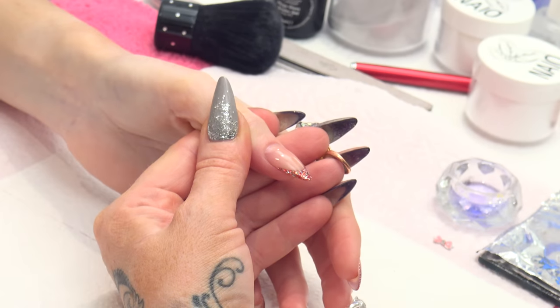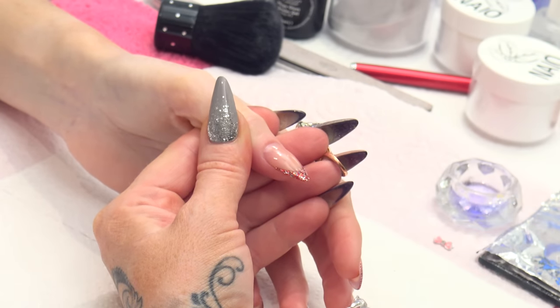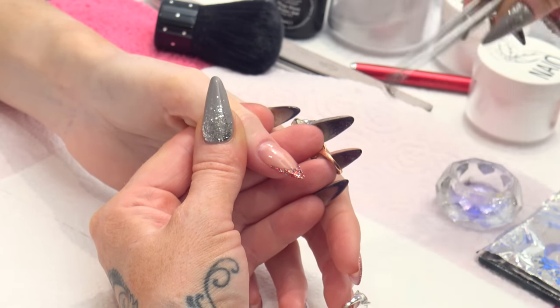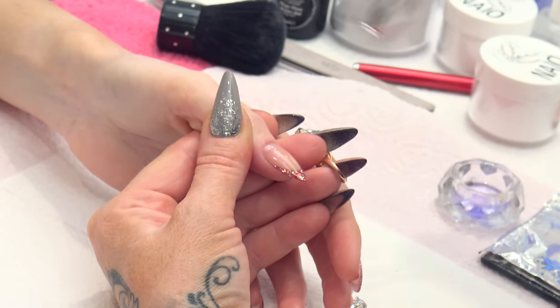Hi, I am Kirsty Meakin from Naio Nails. In this video I am going to show you how to apply nail jewellery to your nail, keeping it safe and secure. On this nail we are going to apply this gorgeous little bow on here, and I am going to show you how to do that.